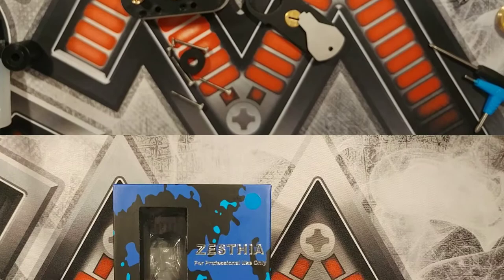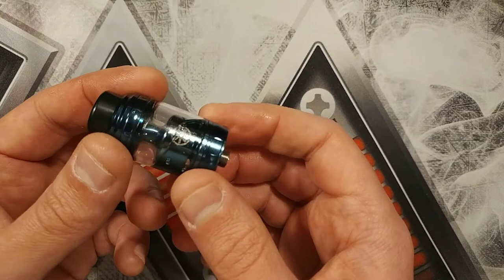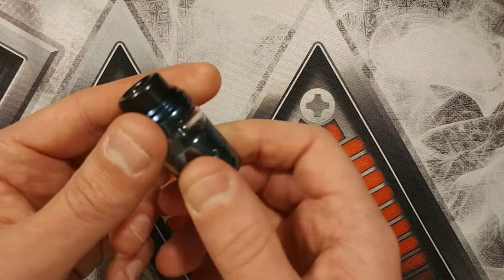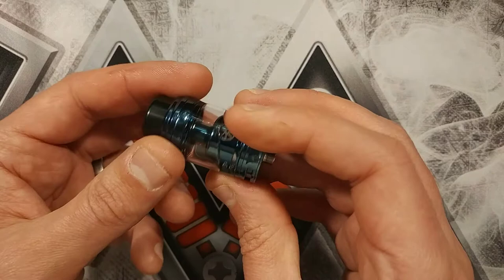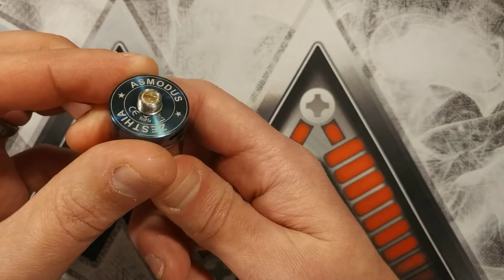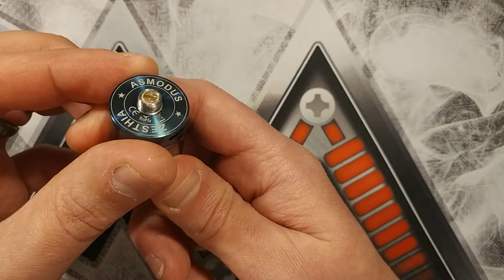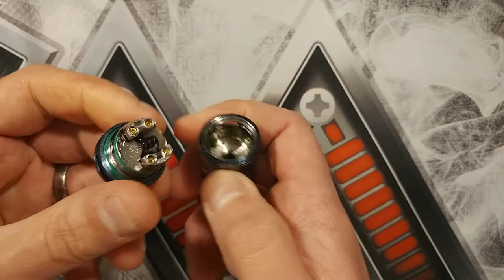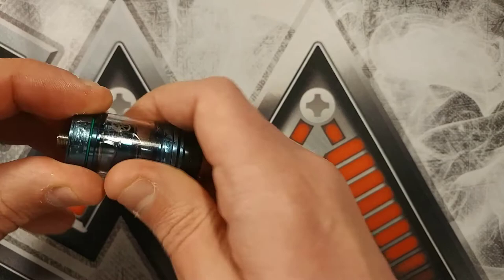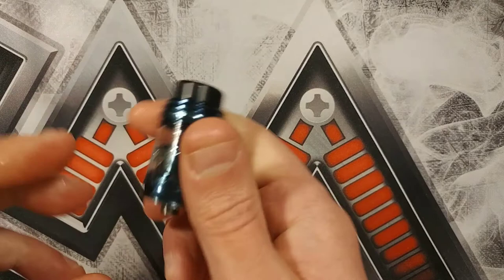First looks time guys. Here's the Zethia from Asmodus - that's the box it comes in. I've got it in a lovely metallic blue. The build quality looks exceptional; it costs about 27 pounds so it's not the cheapest, but I'd class Asmodus as quite a high-end brand. It's got an 810 fitting drip tip. The threads seem nice - I've only had this two days and I've put three builds in already. It looks very reminiscent of the Serpent SMM. I've got a frame staple and Clapton in there - very nice flavor so far. It's a lovely single coil RTA and the review will be up sometime next week.